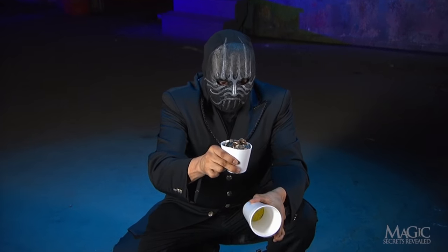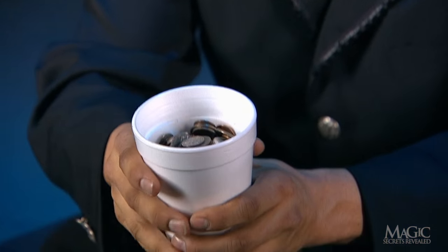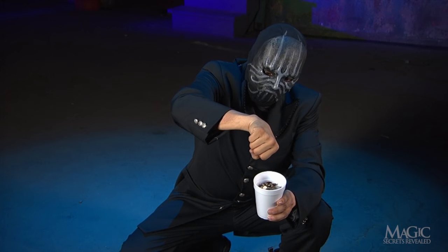The small cup filled with coins goes into the outer cup on top of the sponge. Finally, the cups are topped off with some coffee — the real kind.